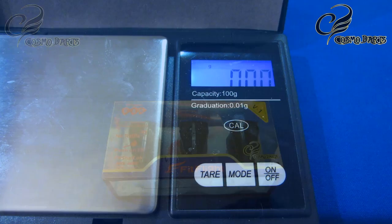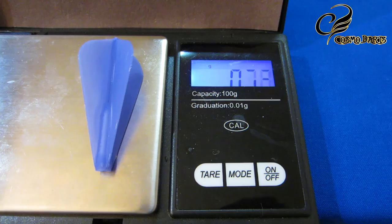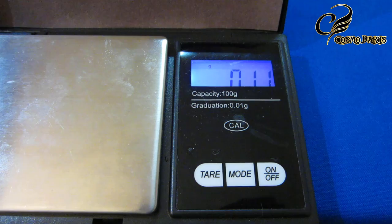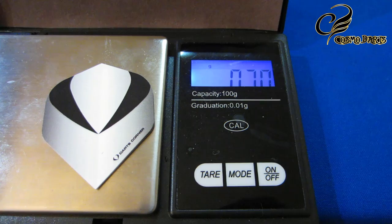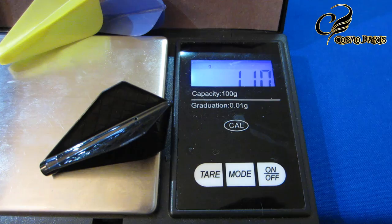Quick weight comparison: here are the Super Kite Airs — 0.40 grams. Here are the Super Kites, the non-air version — 0.57 grams. And here are the brand new Fit Flight Pro V1s — 0.48 grams. It splits the difference quite well. Just for reference, here's a standard size folding flight at 0.70 grams, which gives you an idea of how small and light these super kite flights are.